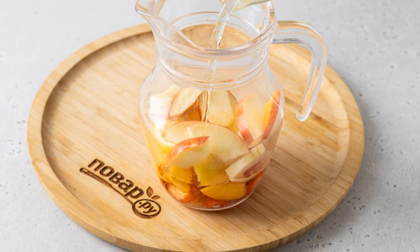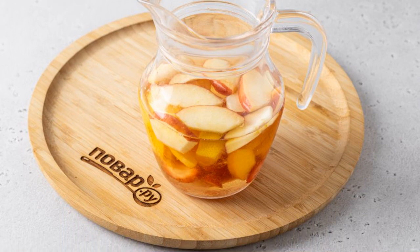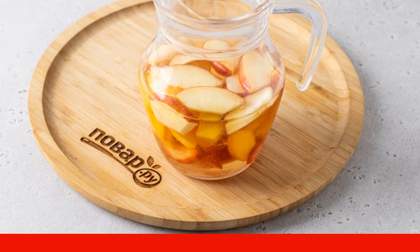Pour in the white wine. Add sugar and brandy. Stir to dissolve the sugar. Put the jug in the refrigerator for one to two hours to cool down.